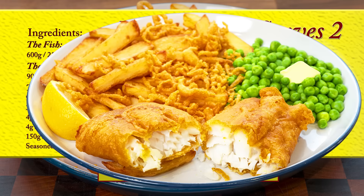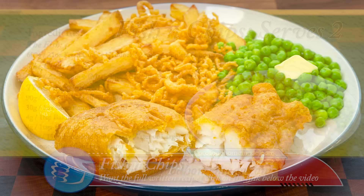You can check out the full written recipe on the channel's website — see the link in the description box below the video. Right, let's get straight into today's delicious fish and chip recipe.